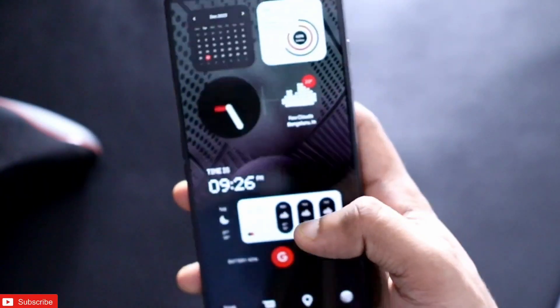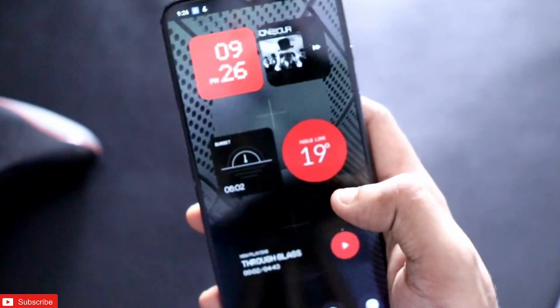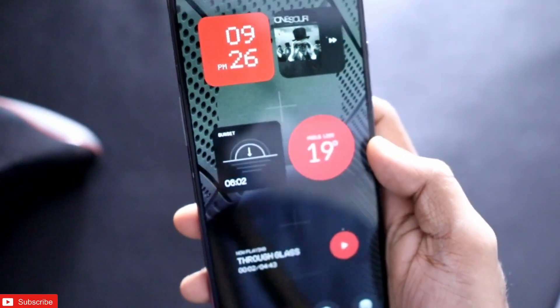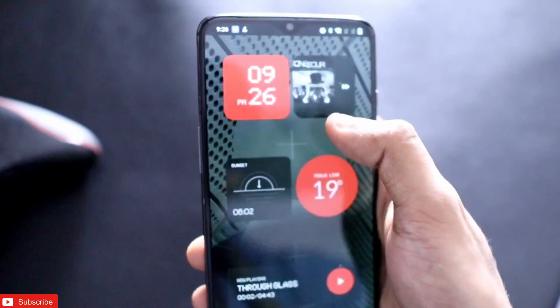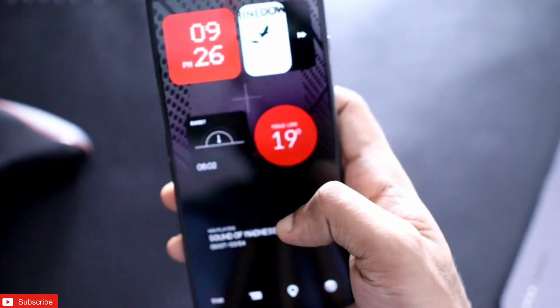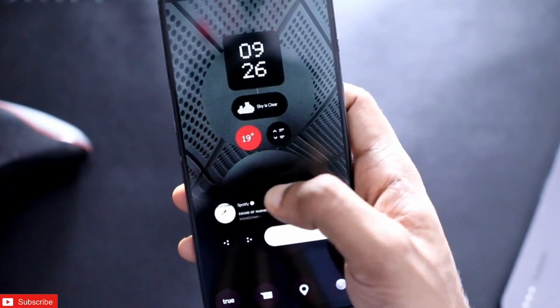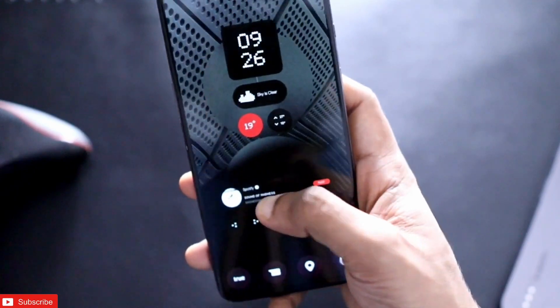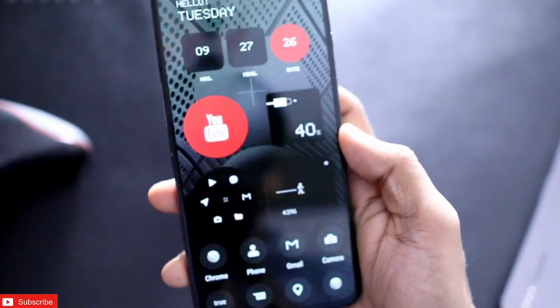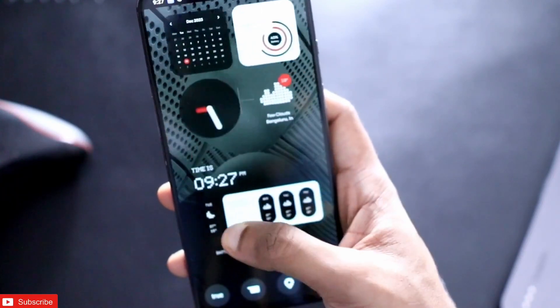This is how you can get the Nothing Phone look on any phone, and you will be able to get a really good home screen by following these settings. I will be making more customization videos like this, so if you liked this video, please like and subscribe to my channel and hit that bell notification. Thank you guys, have a great day!